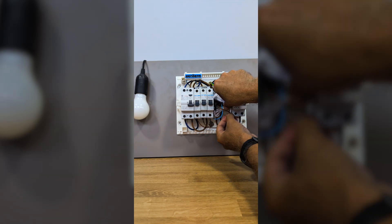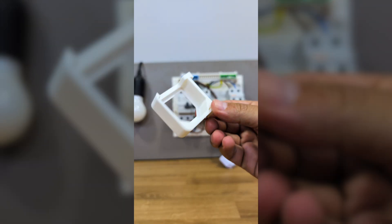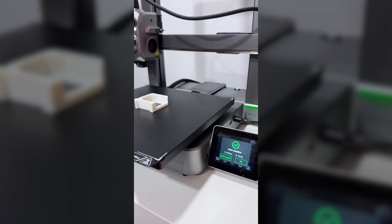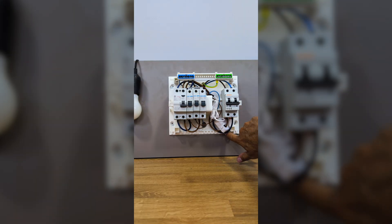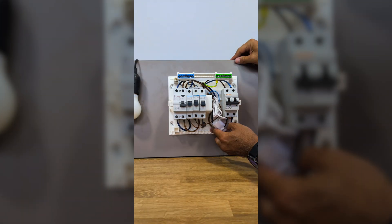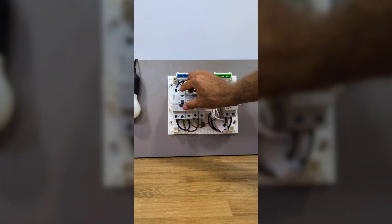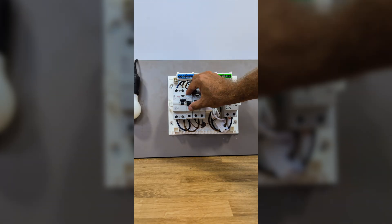Now we just need to tidy up the Shelly EM inside the panel so we can close it. We can use zip ties or any other method, but we can also 3D print a holder like I did — it took about 30 minutes on my 3D printer and turned out great. I can just snap the Shelly EM into the holder and place it on the DIN rail, making everything much neater. Before closing the panel, I'll turn the main switch back on, then the RCD, the breaker with the test lamp, and the breaker where the Shelly EM is connected.